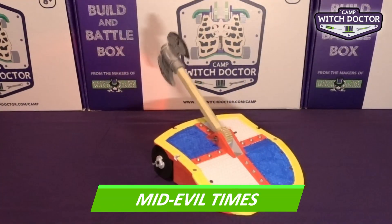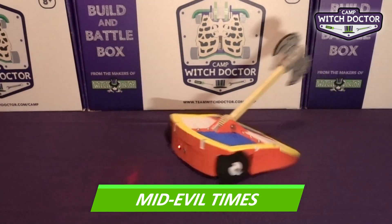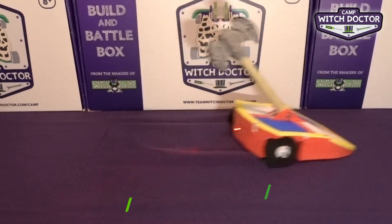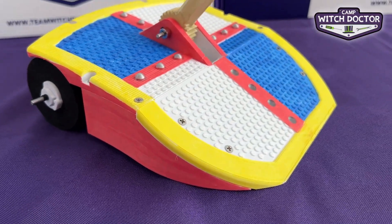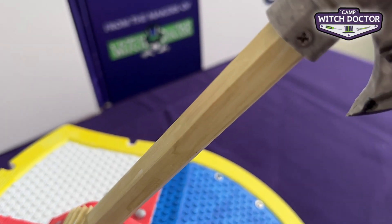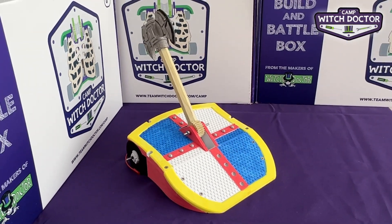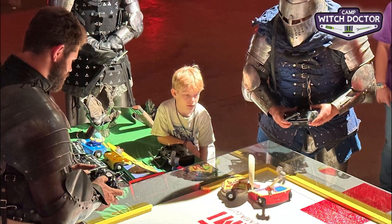Medieval Times is one of our most popular robots, with its offensive overhead axe weapon and its defensive shield shape, you'll be ready for whatever comes your way. This is also a really fun robot to customize, since there are so many details to color. 9 out of 10 medieval knights recommend this robot, although one did choose to compete with Wamburger.